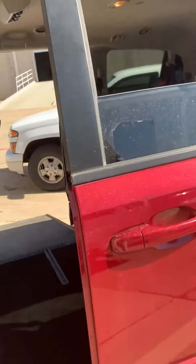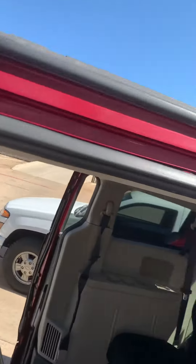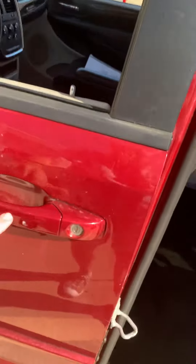This door on this side is also power. You'll hear these hinges have a tendency — because of the extra weight of the door — the wheels on them go bad. So you'll see we're replacing a couple of those.